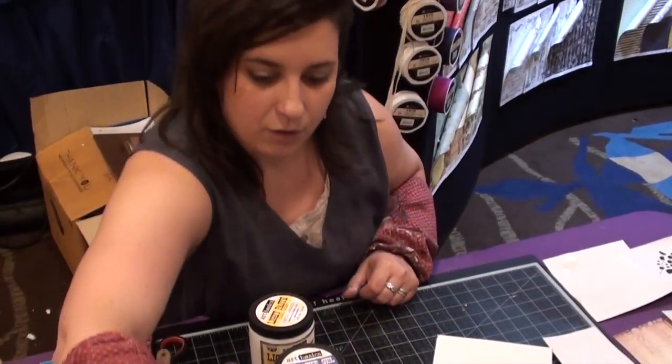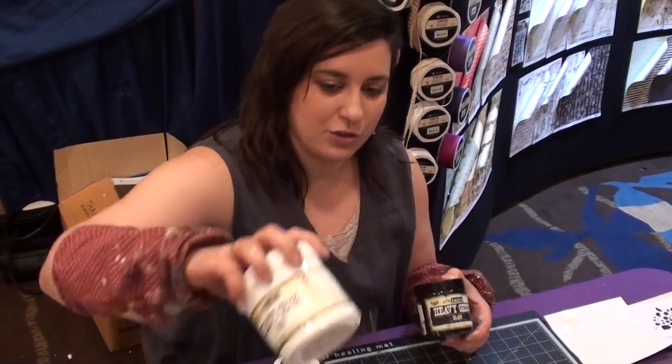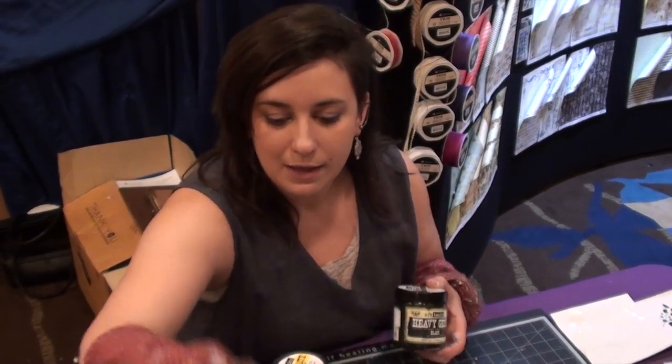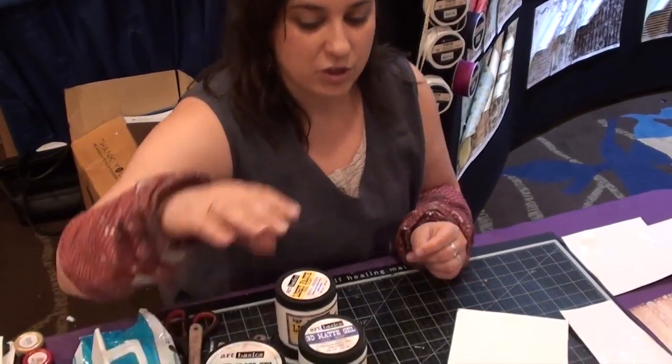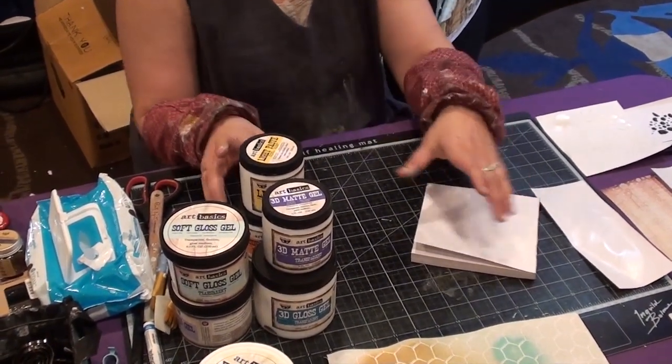Then we have the line of gesso — heavy gesso in black and heavy gesso in white. Very user-friendly. We also have gesso in clear, and a couple of specialty pastes that I will be showing you in a moment.